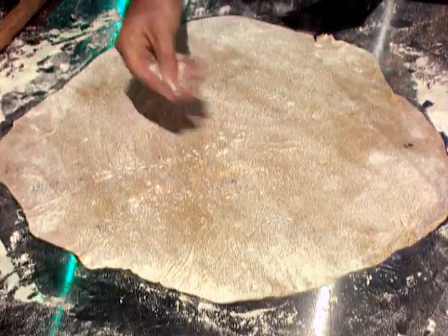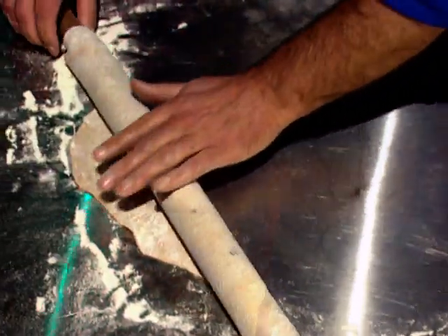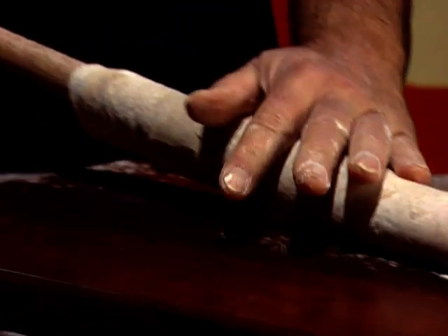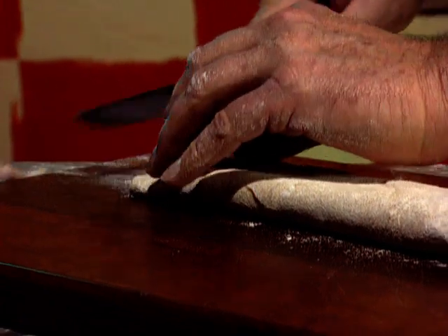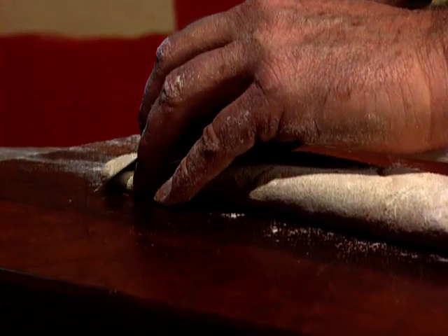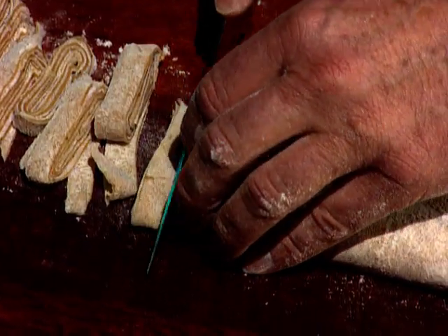Then it's lightly floured, rolled up very carefully round the rolling pin. Then the rolling pin is withdrawn, and I cut strips to make up tagliatelle. Then all being well, they should just open out and be ready for cooking.